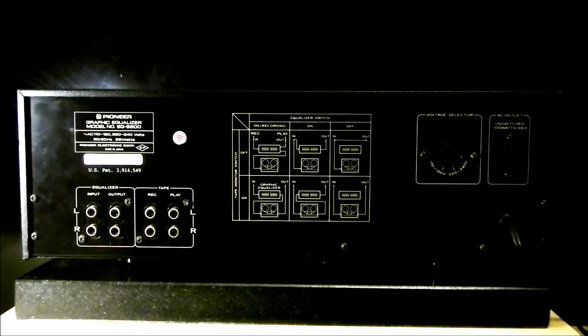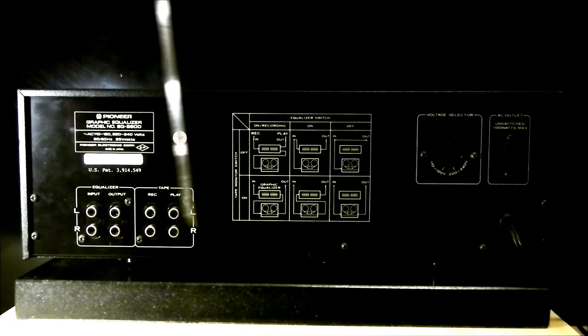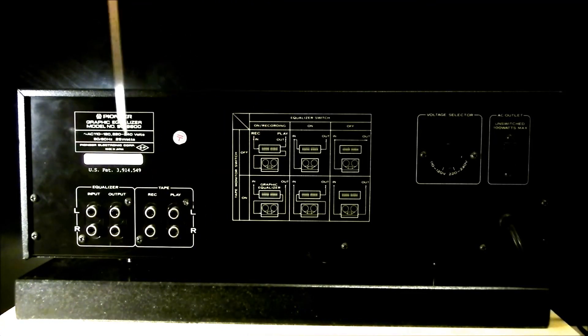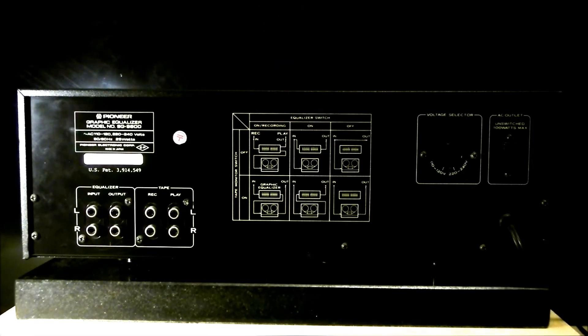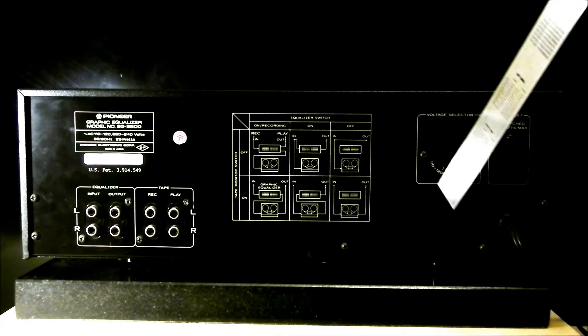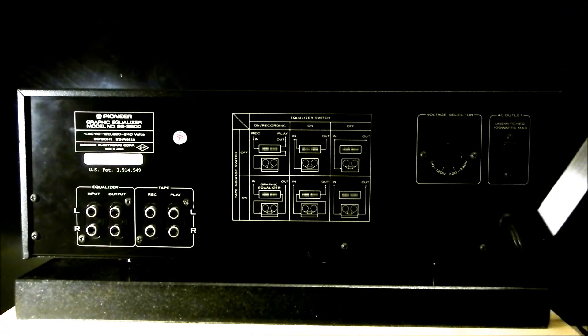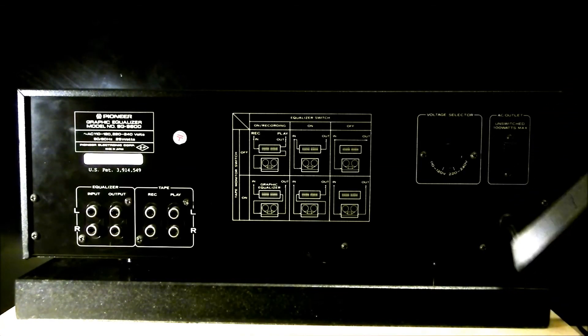On the rear side of the equalizer we will find, from the left side, the equalizer input and output, tape recording and play for left and right channel. There is a little badge and a little diagram showing how to connect it for recording. Then we have a voltage selector from 110 to 120 and 220 to 240 volts. There is one switched outlet at 100 watts maximum AC. And then we have a power cord which is about six feet long, about two meters.